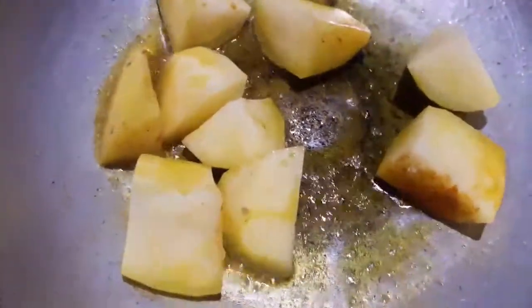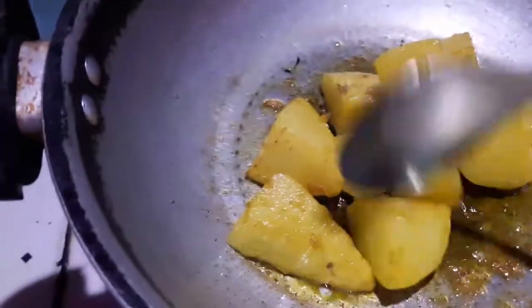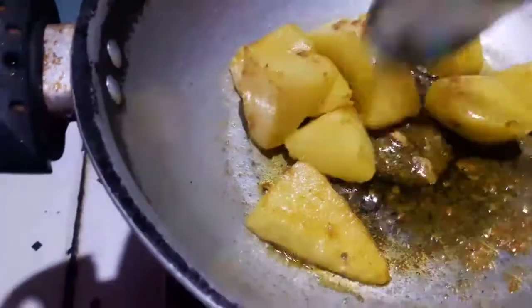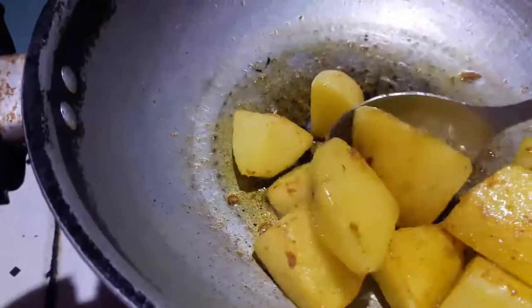Let's blend the oats. I use the oats with the oats to cook. Now let's mix the oats and cut the oats.